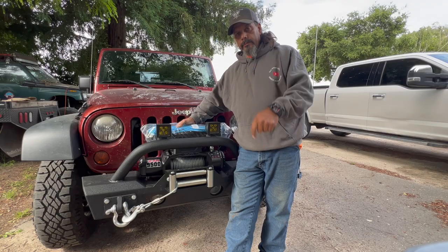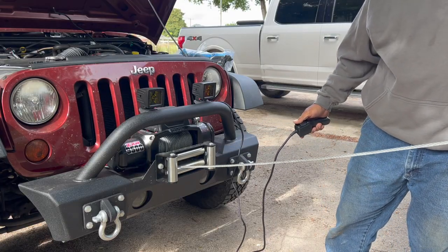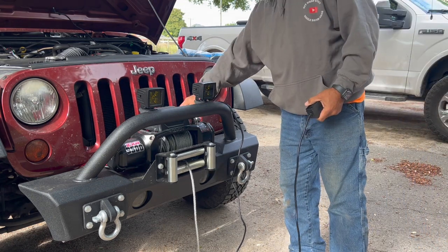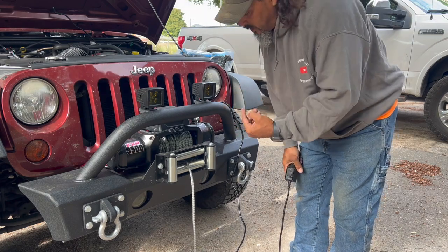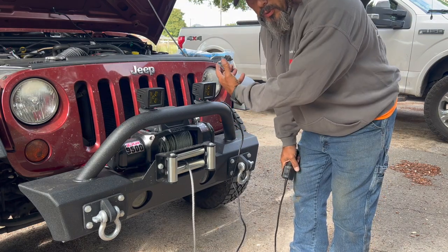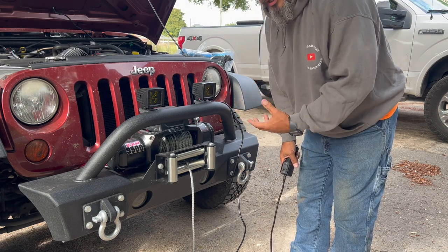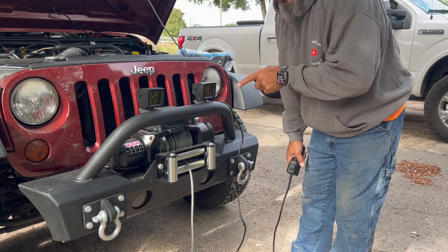Did you guys see that? When I let tension off, it basically tried to spool itself back in just off spring pressure and memory. That's one of the reasons why I don't really care for cable winch line.